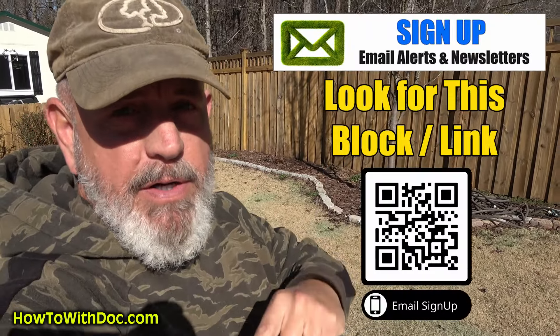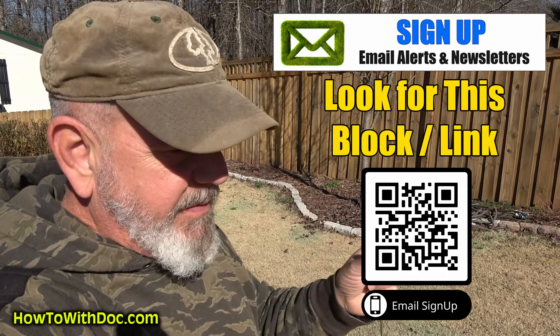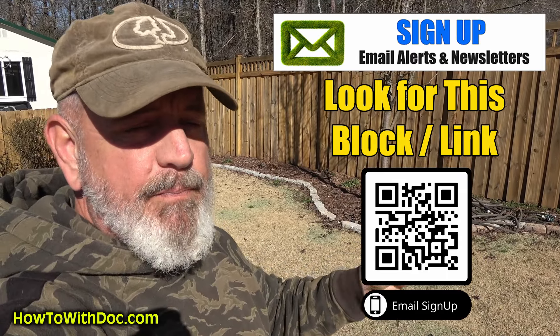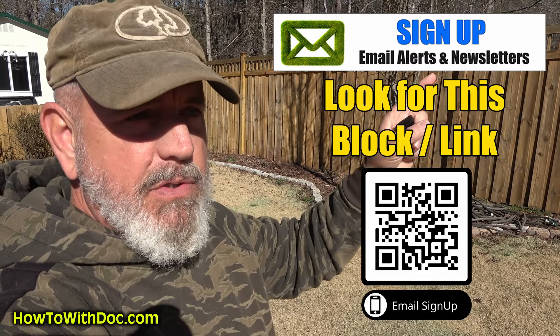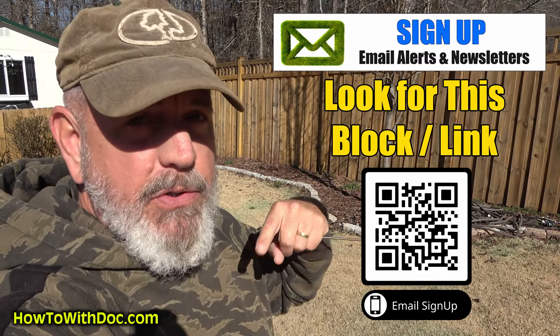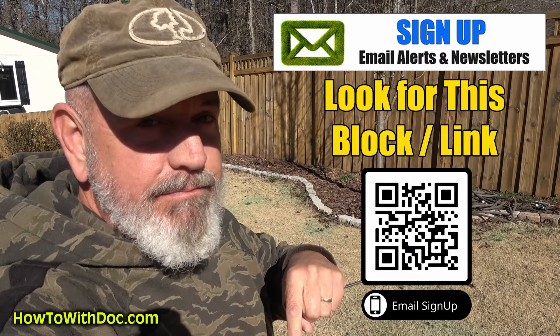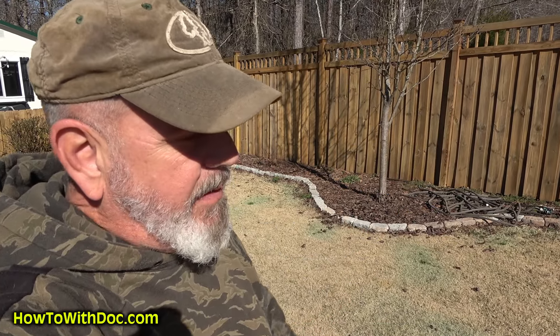Also, make sure you're on our email list. We don't send out emails every day — we send out about ten emails a year. As an example, a few days ago I sent out a note that Anderson's is running a sale on pre-emergent, 20% off. The only people that knew about it were on the email list. Sign up for the email list, please.